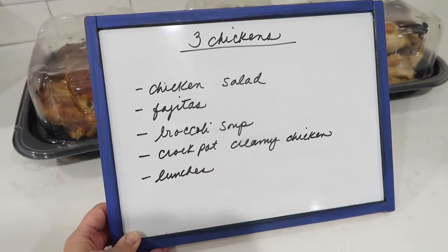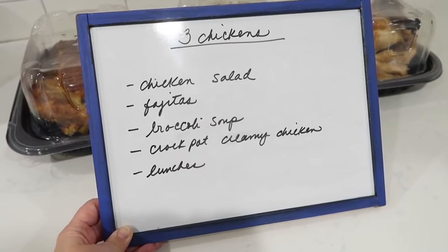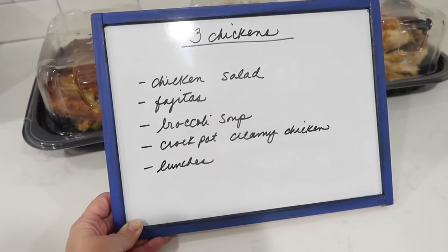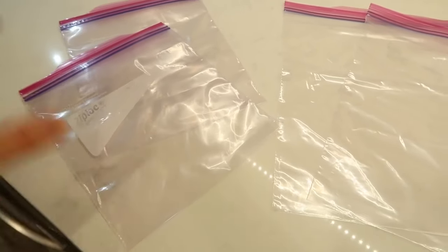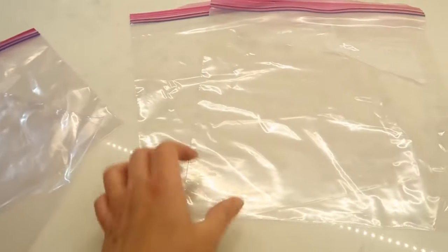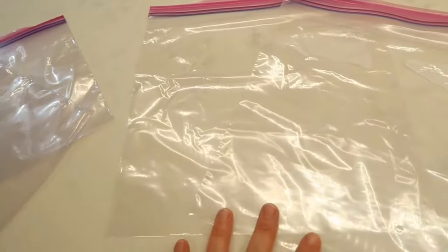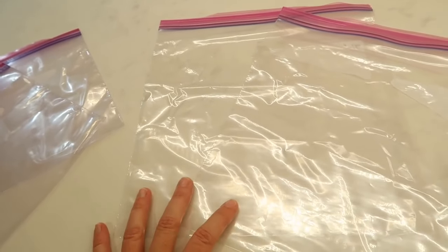A lot of these I'm not making this week. I will only have the chicken salad and fajitas ready in a Ziploc bag, and I will freeze the chicken for the broccoli soup and the crock pot creamy chicken. These Ziploc bags will be my best friend — some for this week and some for the meals I'm going to freeze. I'm going to have the chicken ready to go in future weeks that I already have on my monthly meal plan.